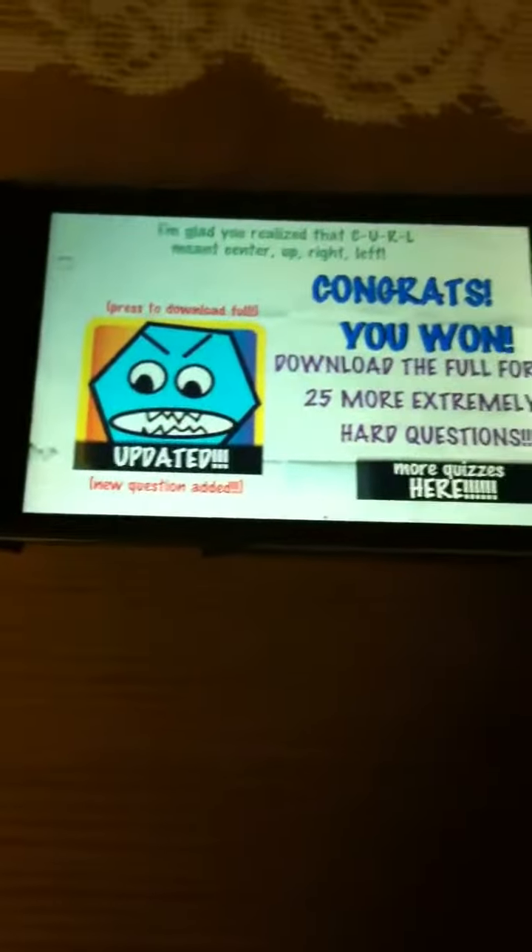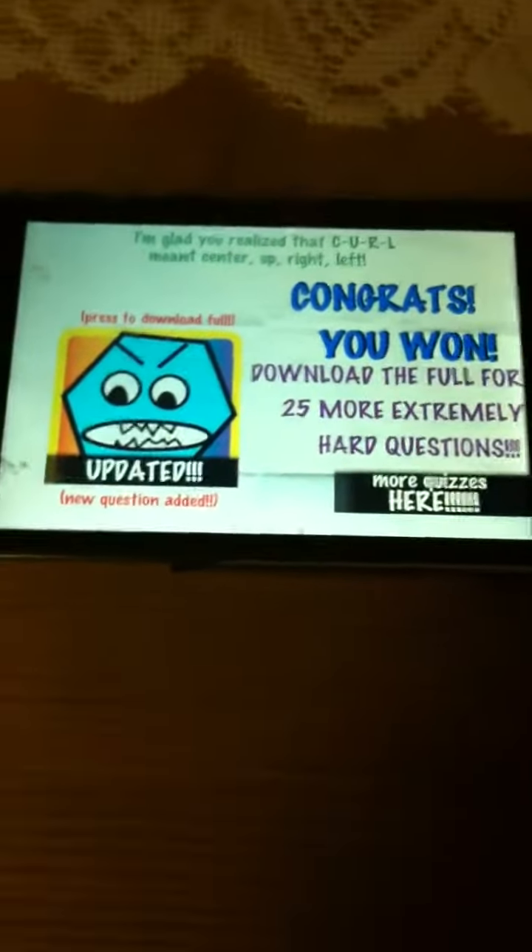Alright, so that's how to defeat the game. Thanks for watching and please subscribe to my channel for more videos. Thanks, bye.